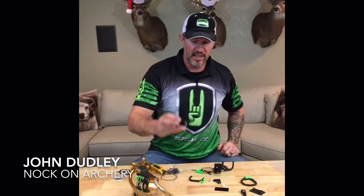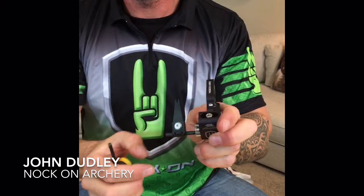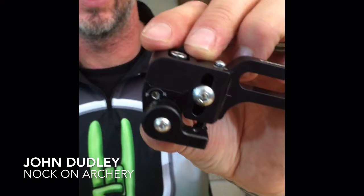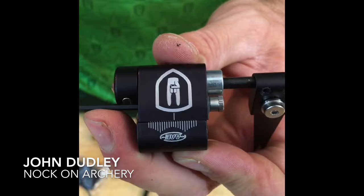For left and right adjustment, the top screw right here loosens so you can roll the main body with your finger, or you can use the micro-adjustment set screw on the side. It says counterclockwise moves it to the right, clockwise moves it to the left. As you turn this, it micro-adjusts left or right.